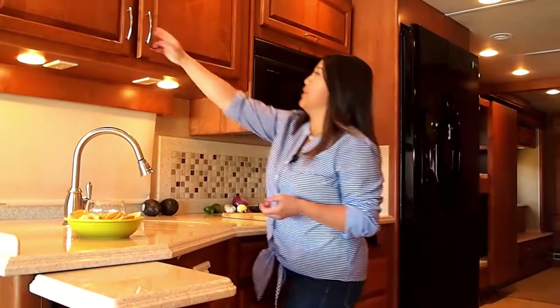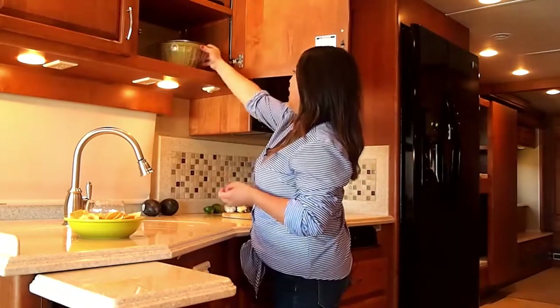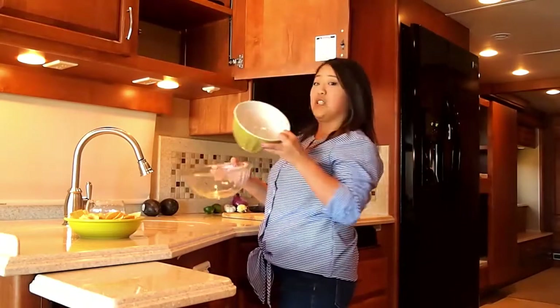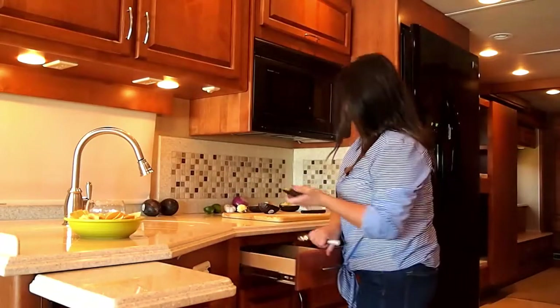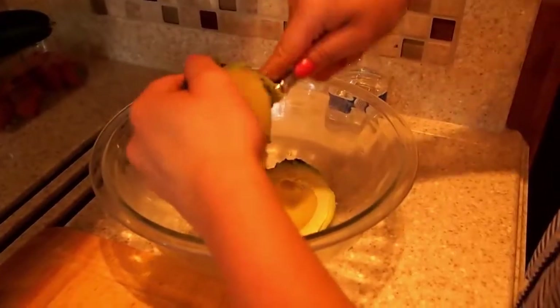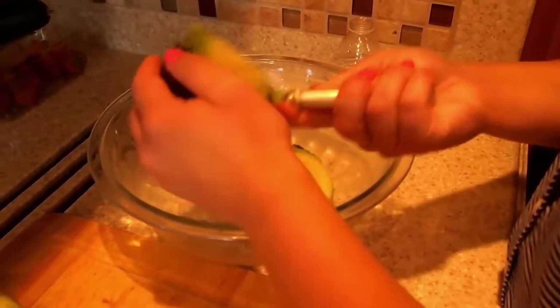Now I need to grab a bowl. Check out all this storage space — I have enough room for cups, different bowls, and plates. Then take a spoon and get all of the avocado out and put it in your bowl.